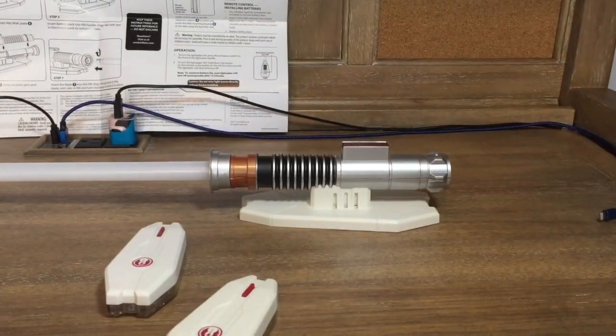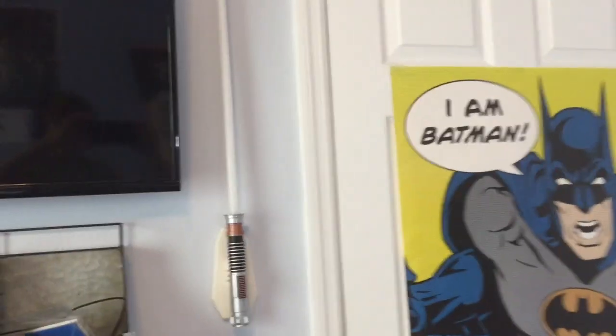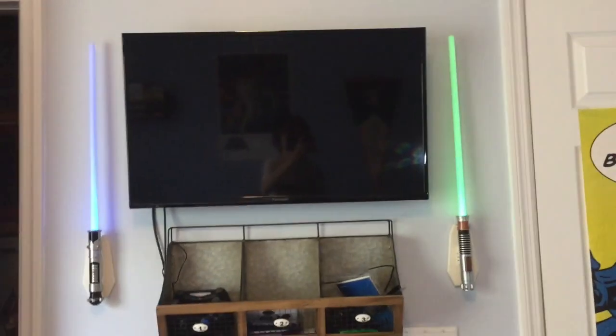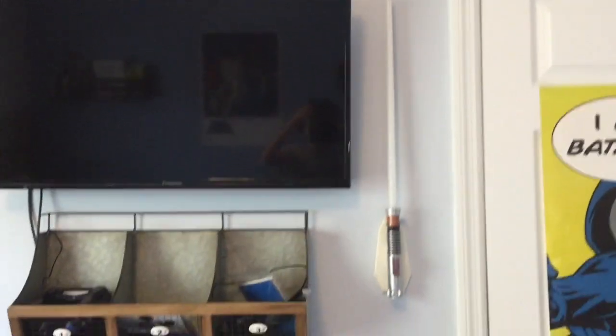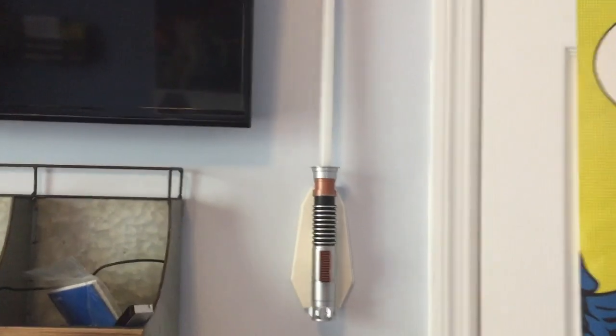I'll be back when it's on the wall. Here it is — the Luke Skywalker lightsaber on my wall! The cool part is my Obi-Wan lightsaber is right here too, so they look really cool together, both lit up. Anyway, if you enjoyed the video make sure to like it, and if you want to see more of my content make sure to subscribe. Thank you and I hope you enjoyed!